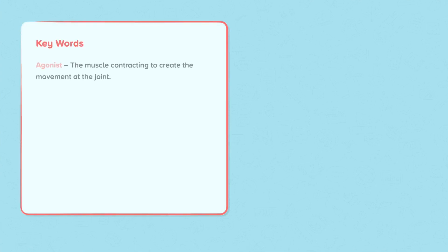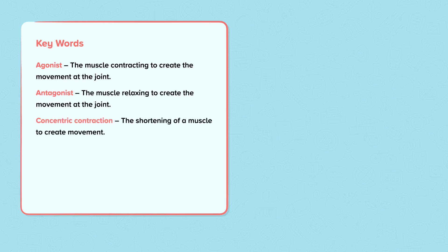Key words: The agonist is the muscle contracting to create the movement at the joint. The antagonist is the muscle relaxing to create the movement at the joint. Concentric contraction is the shortening of a muscle to create the movement. Eccentric contraction is the lengthening of a muscle whilst it is under tension.